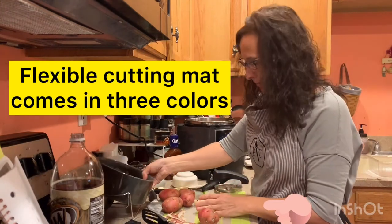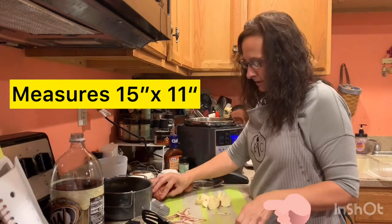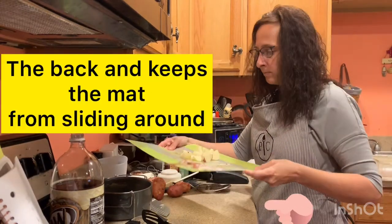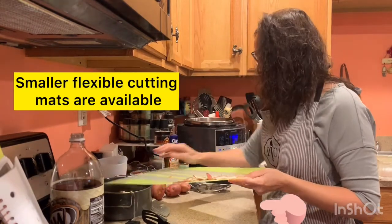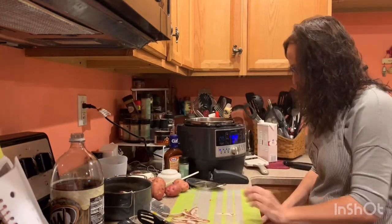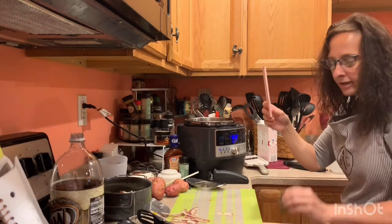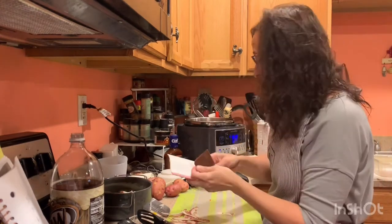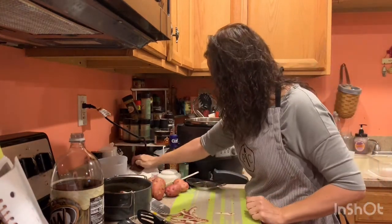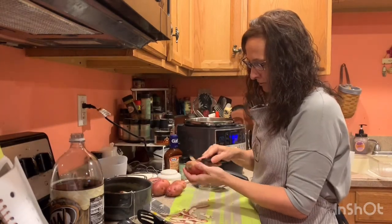Then in the ceramic pot, we can make it real easy on ourselves — lift up our prep mat and slide right in. I also have this great little handy scraper, and these are to die for when you're cleaning pans and pots. So that is one way to cut — let's go ahead and do another one.